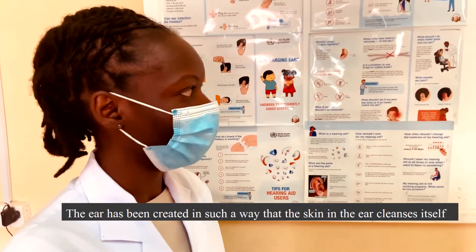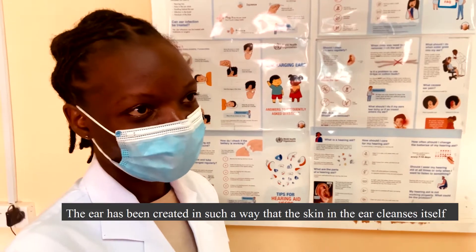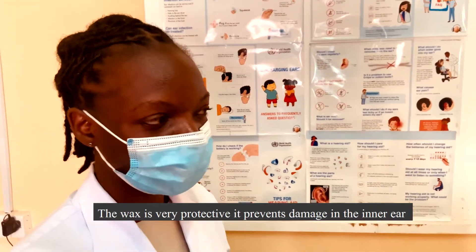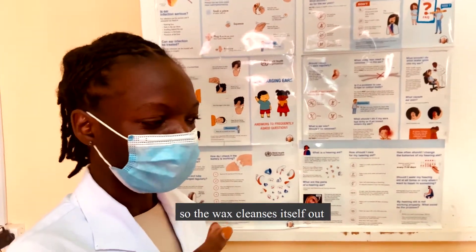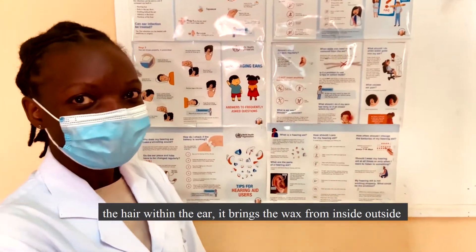The ear has been created in such a way that the skin inside it cleanses itself. The wax is very protective — it prevents damage and protects the inner ear. The wax cleanses itself out; the hair within the ear brings the wax from inside to outside naturally.